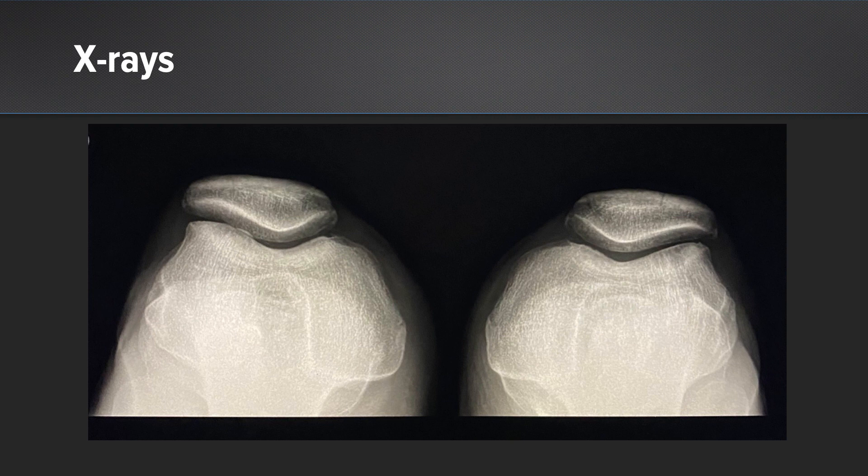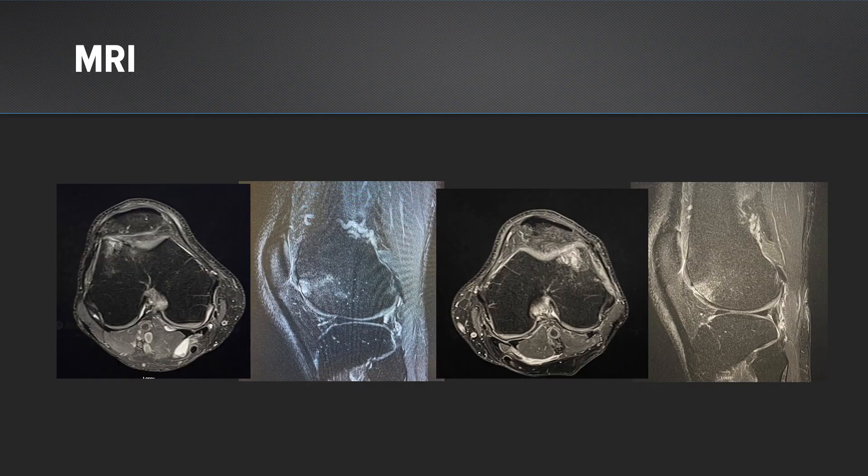On his left knee, you can see a little bit of subchondral lucency along the lateral trochlea. On MRI of bilateral knees, on the right side there are pretty similar lesions. On both sides, you have full thickness cartilage defects with subchondral edema. Along the left side, there is quite a bit more delamination, so that side is going to be a little bit worse for him.